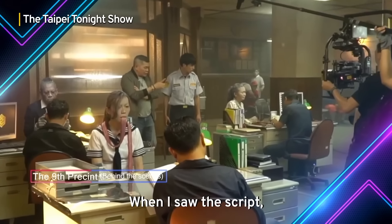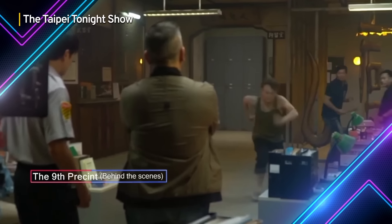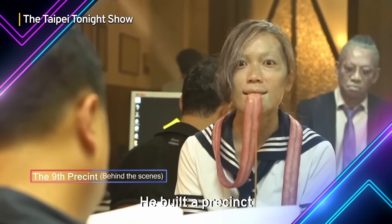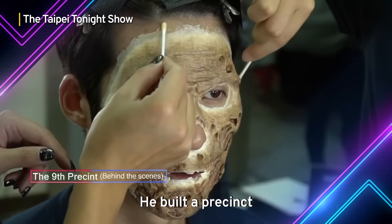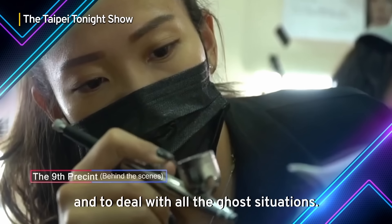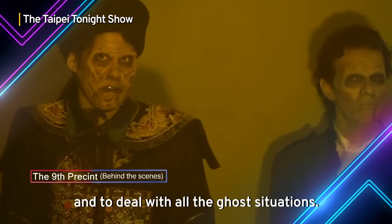When I saw the script, I found it very interesting. He built, like, a print sink to put all the ghosts inside the print sink and to deal with all the ghost situations.